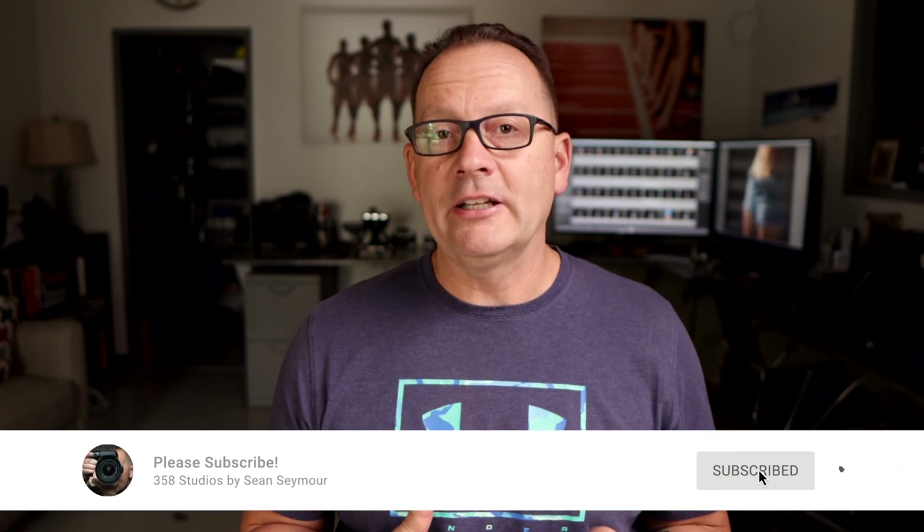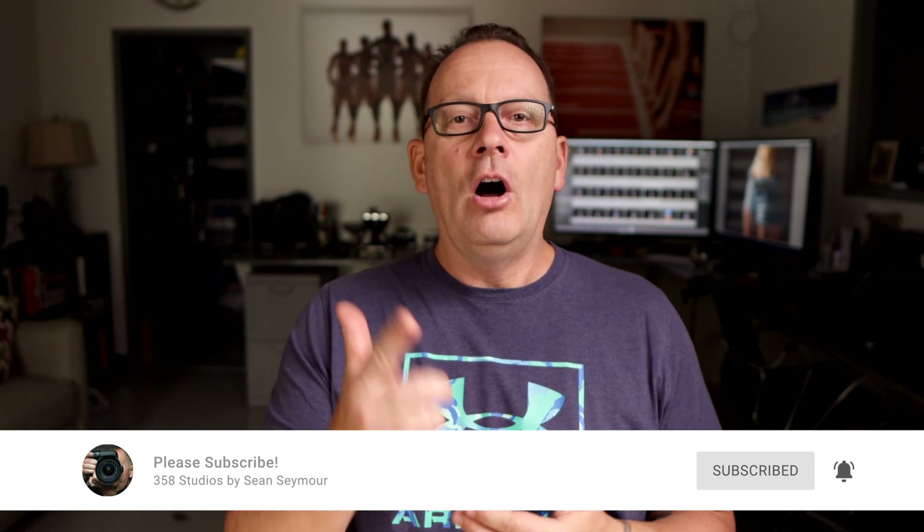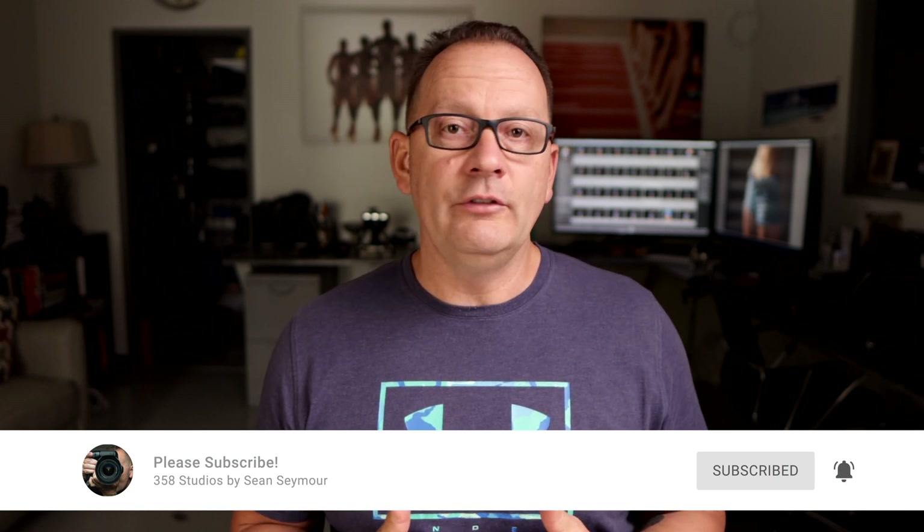I hope you found this video helpful. If you did, please hit the Like button below, subscribe to my channel, and click the bell notification so you get notified when I release new content. Until I see you on the next one — keep it simple.